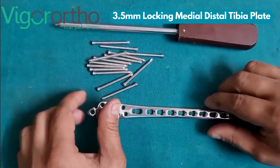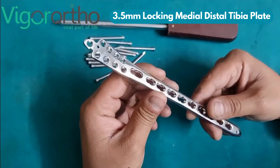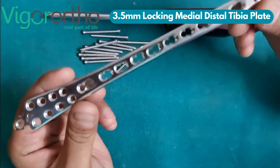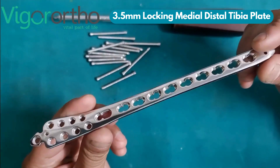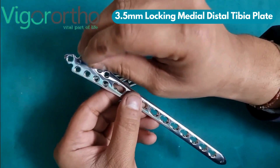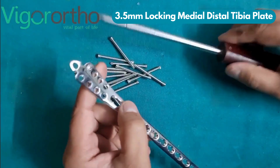A 3.5mm locking medial distal tibia plate is a specialized orthopedic implant used in the surgical treatment of fractures in the distal, lower part of the tibia, particularly near the ankle joint. Typically made from high-quality titanium or stainless steel, ensuring strength, durability, and biocompatibility.